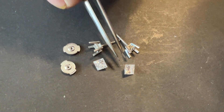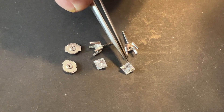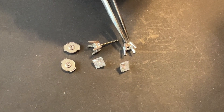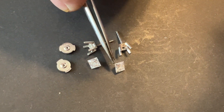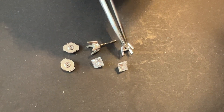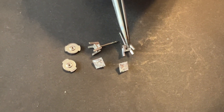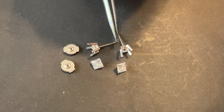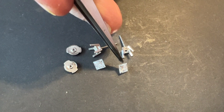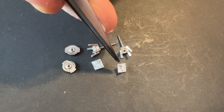Now we're going to set the stones into the settings. The princess cut has points on it. When you set this type of stone into one of these settings, you have to make sure that the point is clear of metal. What we'll use is a ball burr and we'll bore into the setting so that it'll make contact on the outside of the stone, essentially keeping the metal from touching the points.